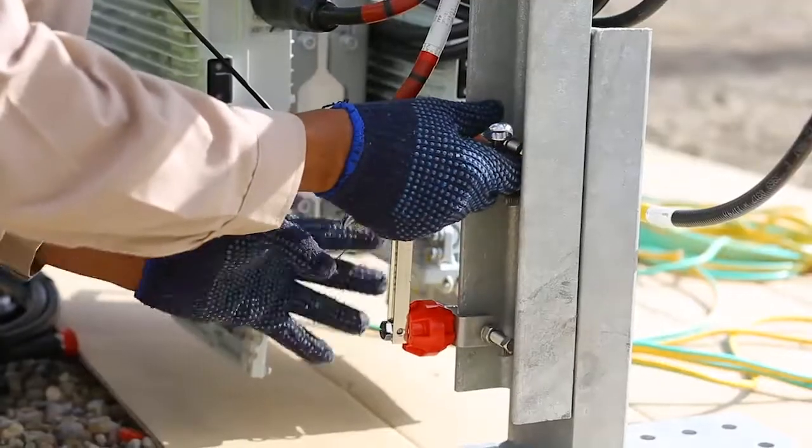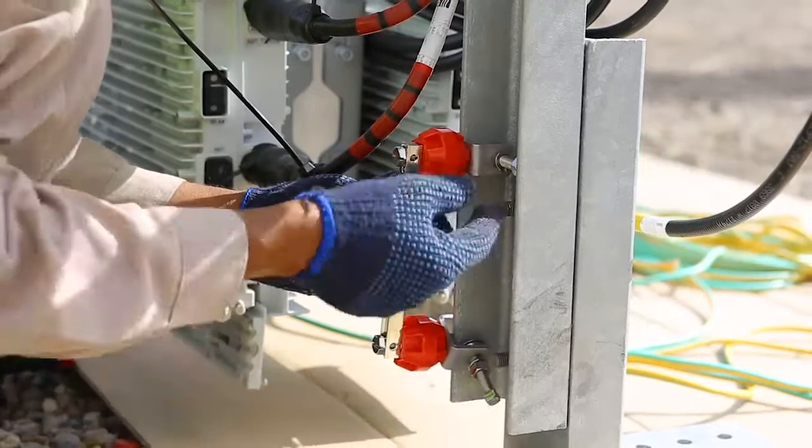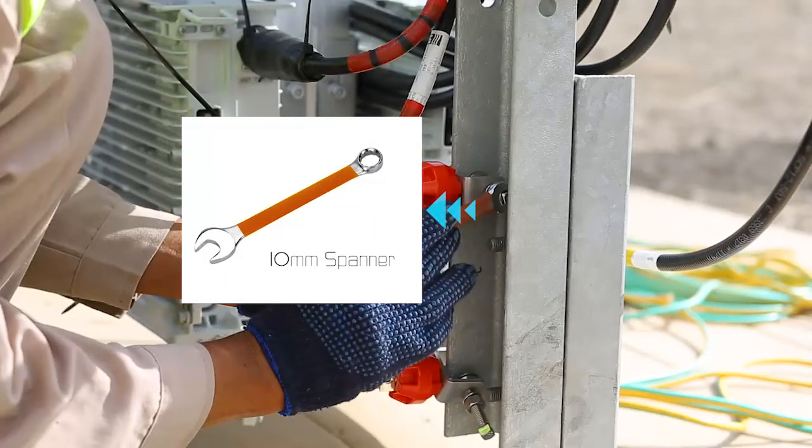Install the assembly on the pole or the bracket by using the C-clamp and tightening it with a 10 millimeter spanner.